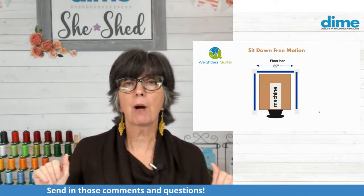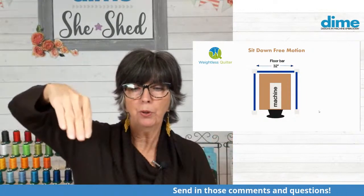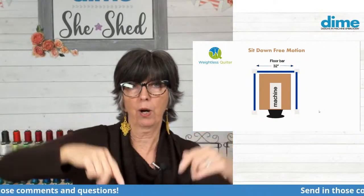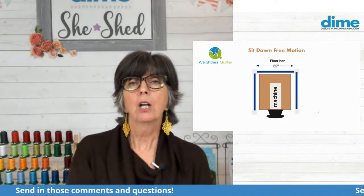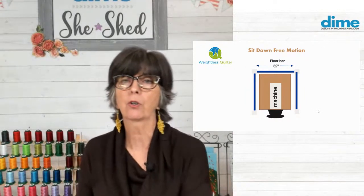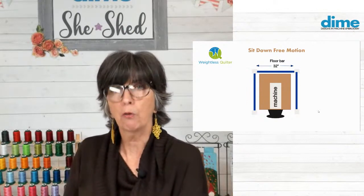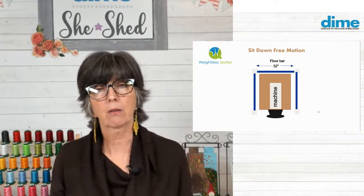I would also suggest that you cut the flex poles practically the same height as your table, because if they're too tall — remember your quilt has to go around that machine head — it's just too much tension. So cut them to be about two or three inches taller than your table. That will allow you to do a very large quilt in a small footprint without the need of extension tables.